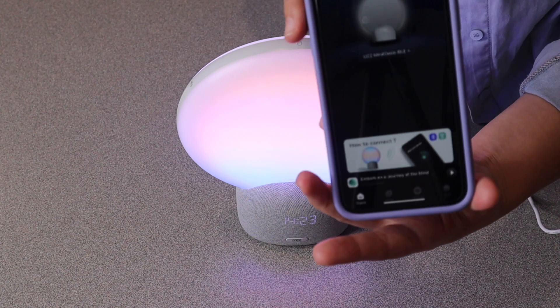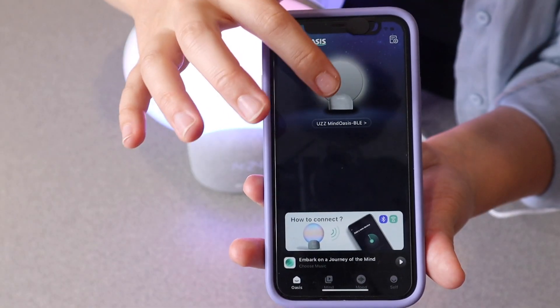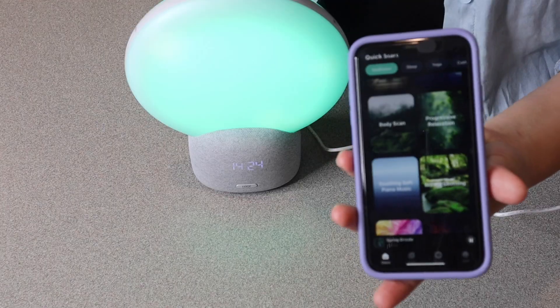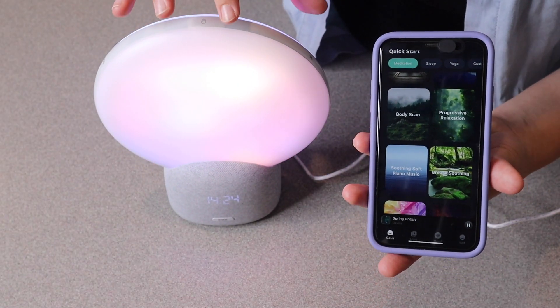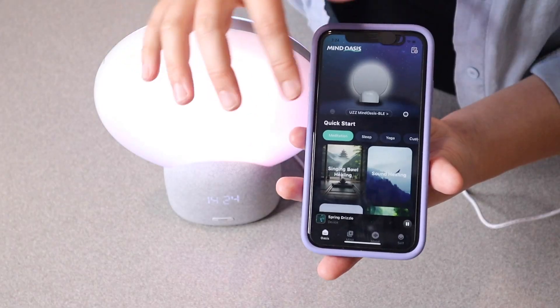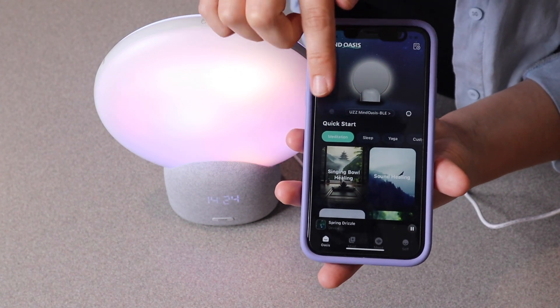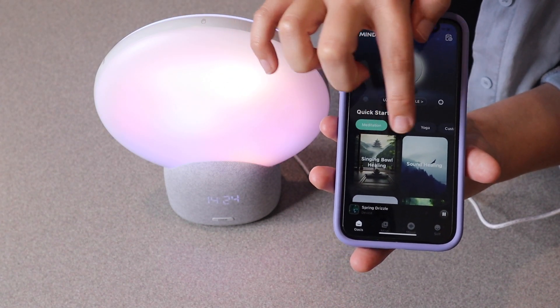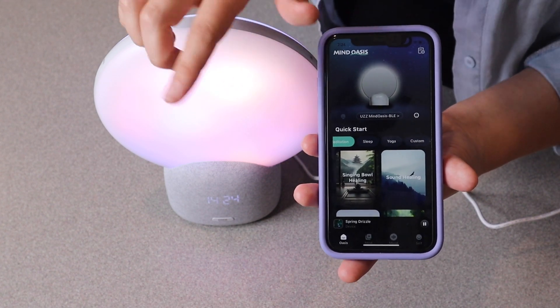I wanted to show you the app — I just downloaded it and it's really nice and easy to use. I already connected it to this item, and you can see that every time it switches a sound it automatically changes the lighting effect to kind of go with the same theme, which I think is really cool. There are several different quick start tabs — for meditation, sleep, yoga, or you can set a custom situation for yourself.